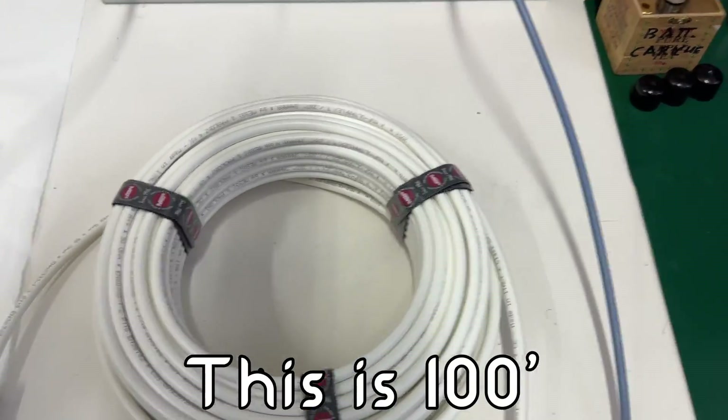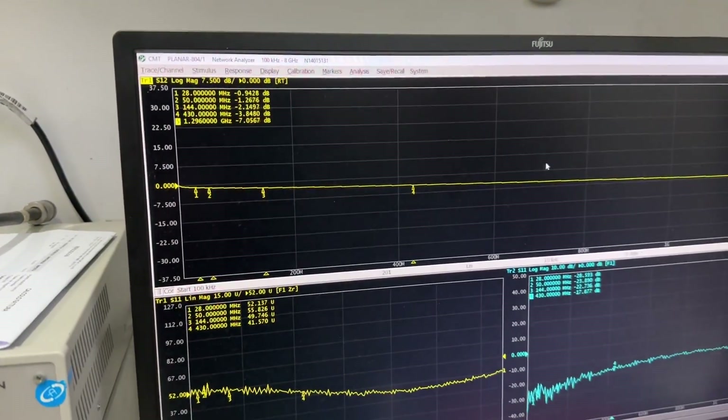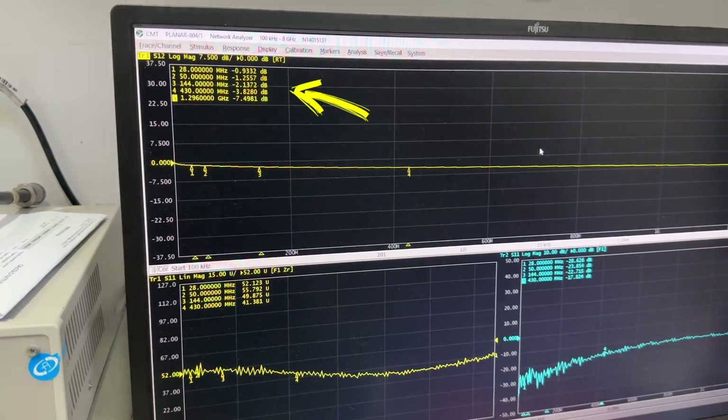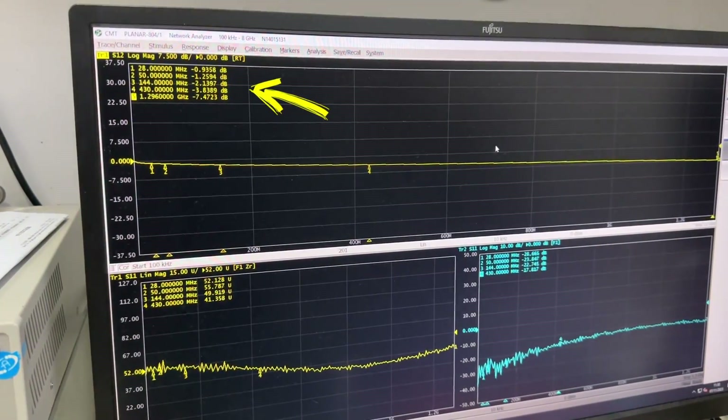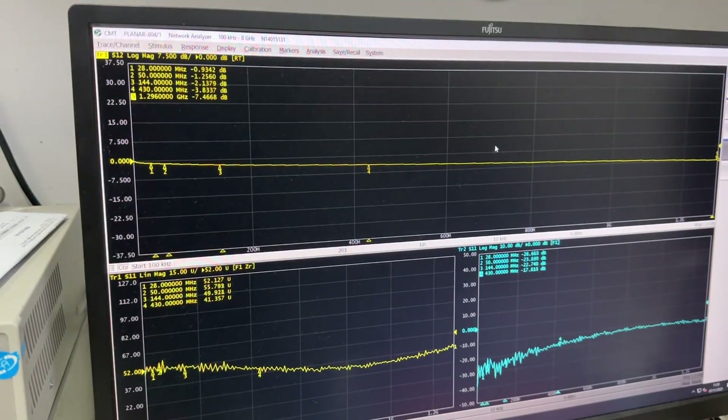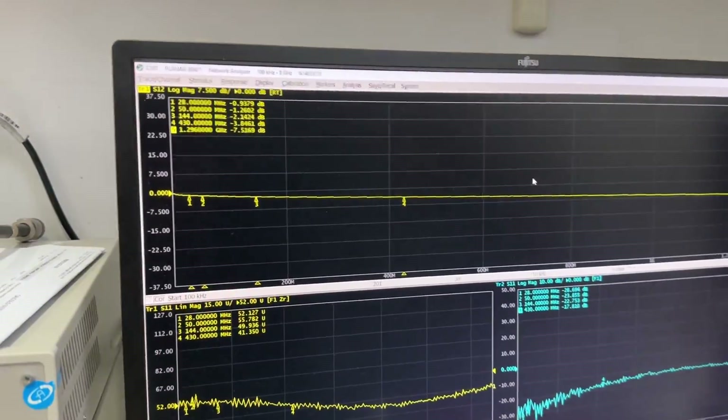So we're testing the Ultraflex 7 Sahara here. What are we looking at with these numbers? There's 21296, 430, 144 MHz, 50 and 28 MHz. This is showing us the attenuation. As you can see, it's vibrating because it's never fully stable — but the depth of the decibels are stable. What's moving is just the hundredths of decibels. That is the stable attenuation of this cable.